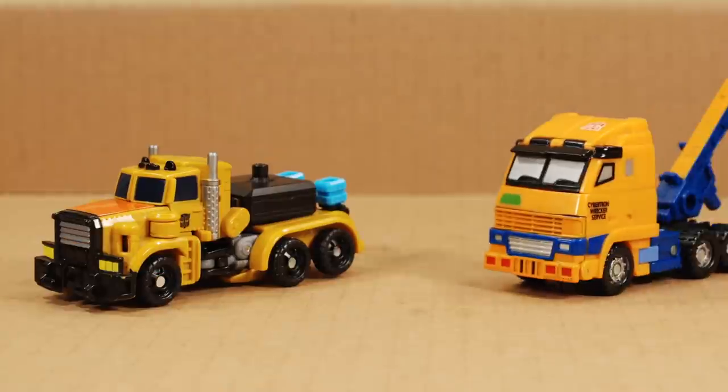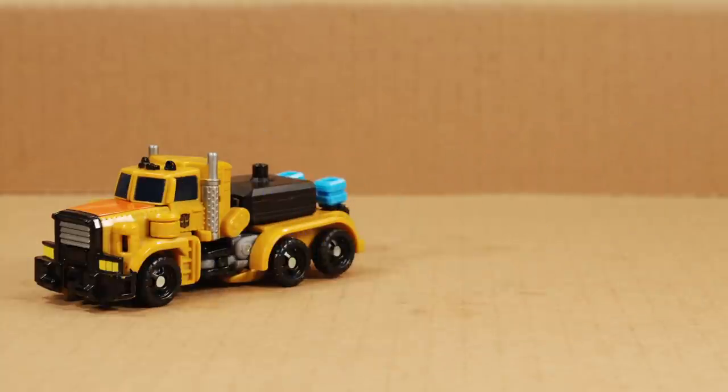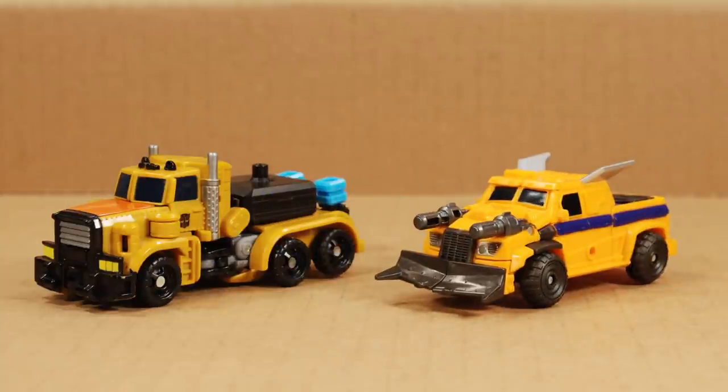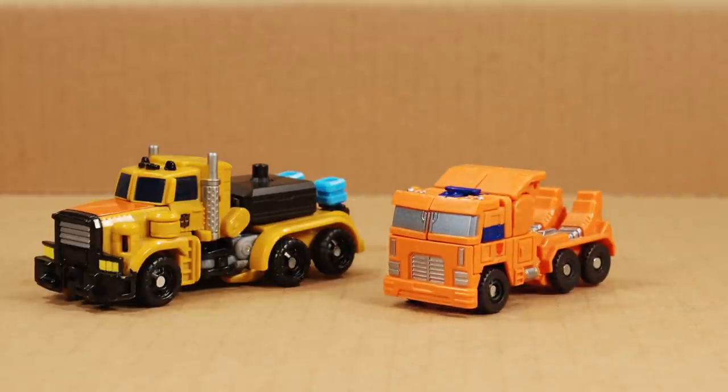Here he is next to Timeline's Huffer, which is a Scout Class Transformer. These guys are bigger than a Legend size, but smaller than a Deluxe. Here he is next to Beast Hunter's Huffer. As you can see, he's yellow, but not a bright yellow — more of a dirty yellow. He's definitely a more sensible design than that Tangerine World War Warrior Reject. Here he is next to Combiner Wars Huffer. That orange truck is just a redeco of a Legend size Optimus Prime.